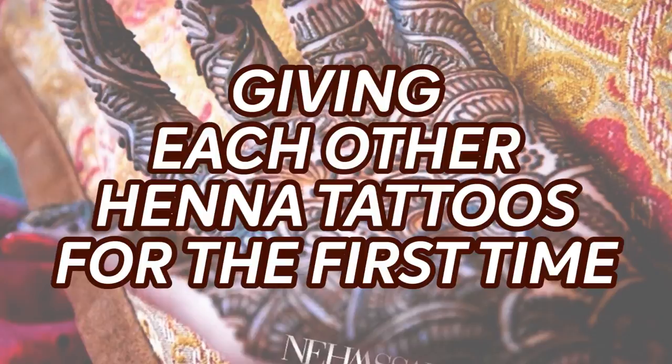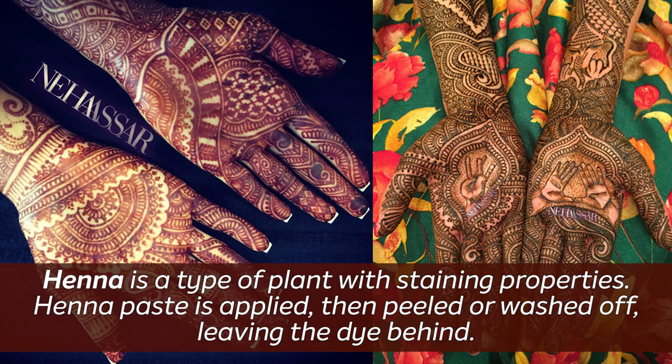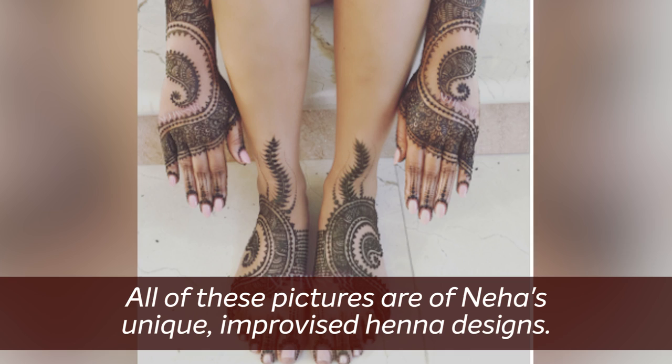Hello friends, and welcome to another video. Today we are going to be doing something very fun and also nerve wracking. Michelle and I are going to be doing henna on each other for the very first time. This is Michelle. Hi. And we have a lovely expert, Neha here. Hi. I have been doing henna for 23 years now. The last few years have been truly incredible.